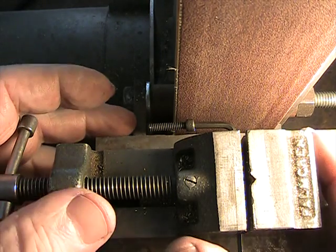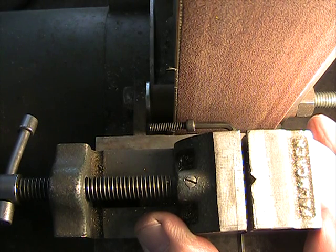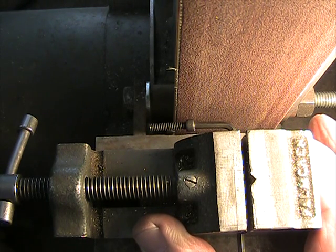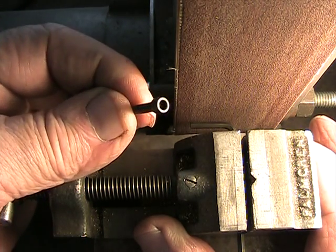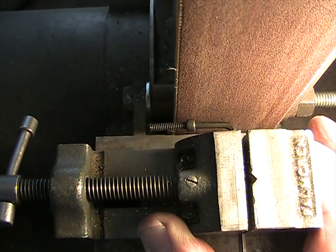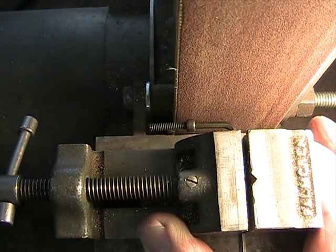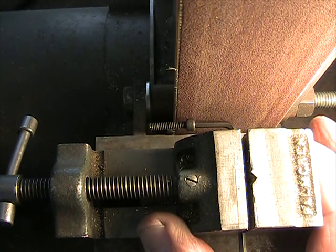There are, I'm sure, more precise and better methods, but this one's pretty fast and works pretty well. You can see I've got an Allen wrench chucked into this little Palmgren vise, and I've got a socket head cap screw that I've just stuck on the end of the Allen wrench. I'm going to use the Allen wrench as an indexing mechanism and grind flats on the outside edge of the head.